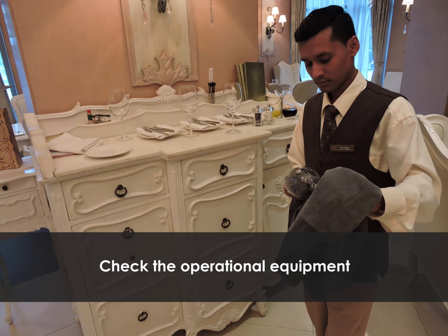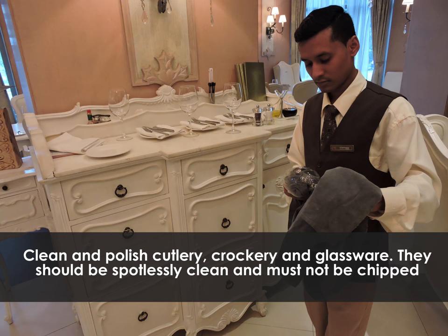Check the operational equipment — clean and polished cutlery, crockery and glassware. They should be spotlessly clean and must not be chipped.